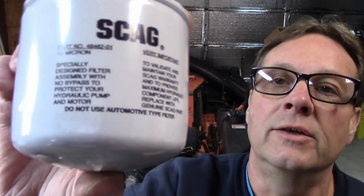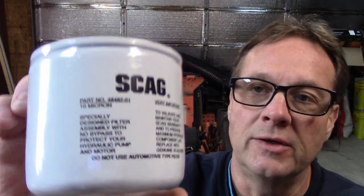I use a genuine Scag filter because this filter does not have a bypass. If you buy a filter from a parts store, a regular filter, it has a bypass where the spring compresses and fluid goes by. In your hydraulic system you do not want it to bypass and let particles of dirt, debris, metal shavings, or whatever get past the filter and into the pumps. They're a little extra money but I'd rather spend a bit more and not worry about the hydraulic system.